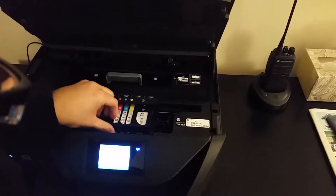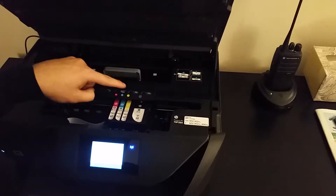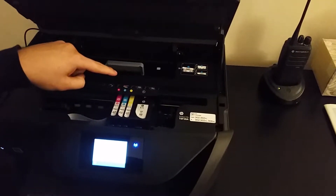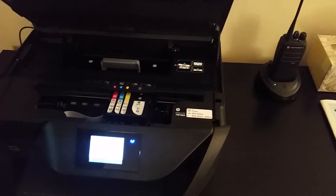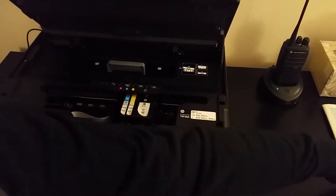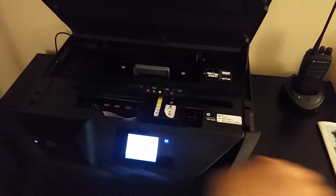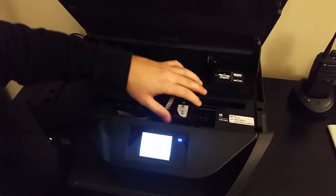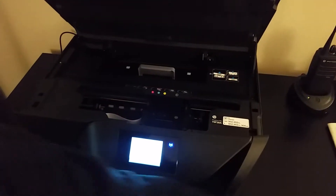Once they have moved, you can see all of them match up with their colors. K is black, yellow, cyan, and magenta, I believe. We will take these out first, one by one. You should recycle these — make sure you put them somewhere where they won't get mucky. Click the little tabs over here and take them out. Once you have those out, you would want to open your packages.